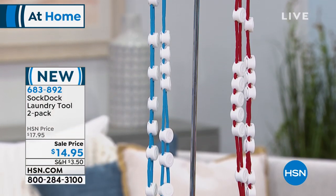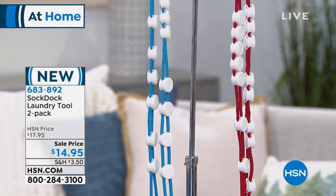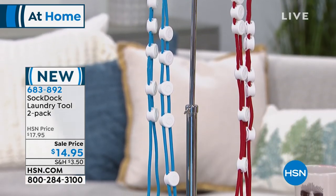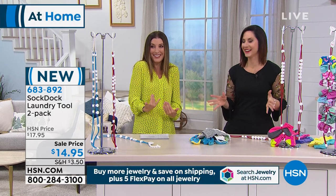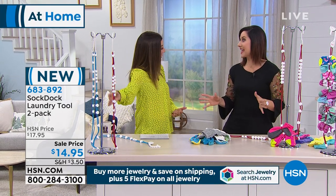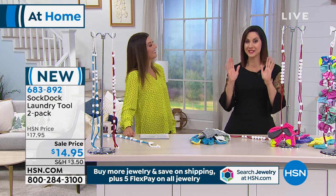For $14.95 you get the two-pack, and Rebecca Wood is here to tell us about this brand new invention. So smart — I wish I would have thought of this. It saves your sanity is what it does. It saves your sanity.